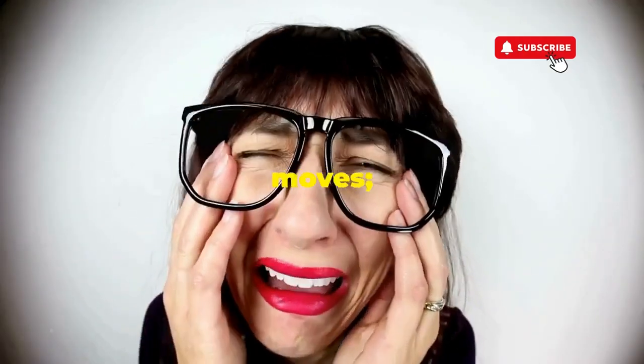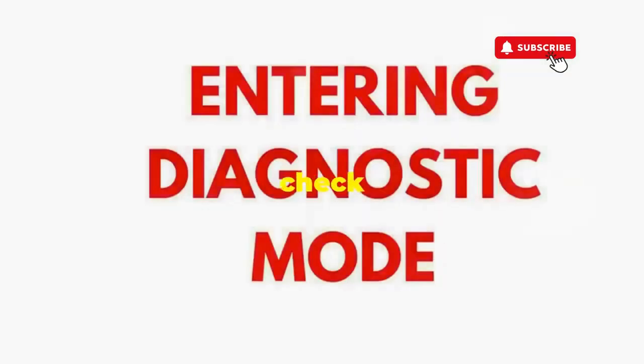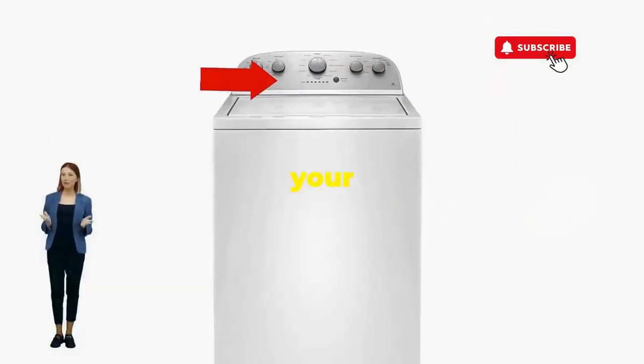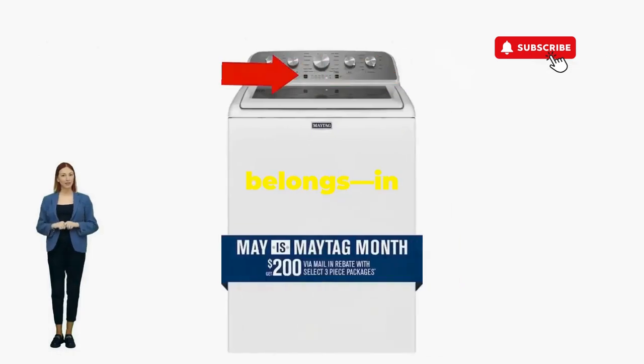If not, it's not your dance moves — it's the stubborn machine. Time to check those error codes. You've just added years to your washer and kept your cash where it belongs: in your pocket.